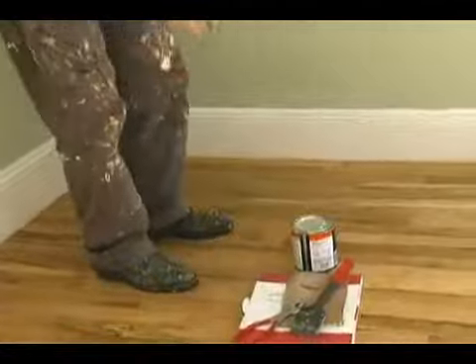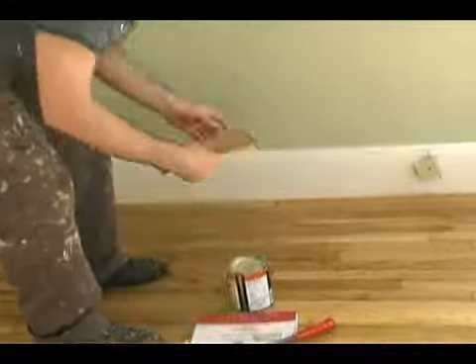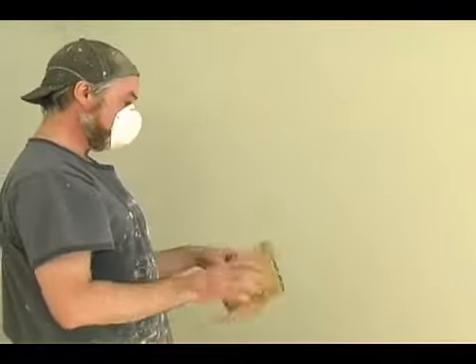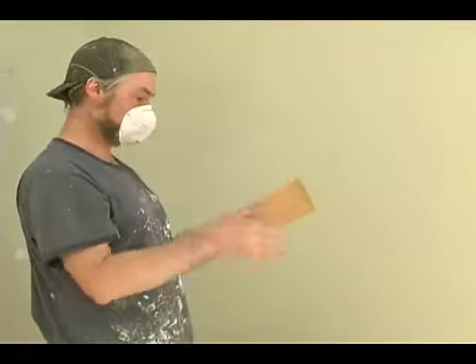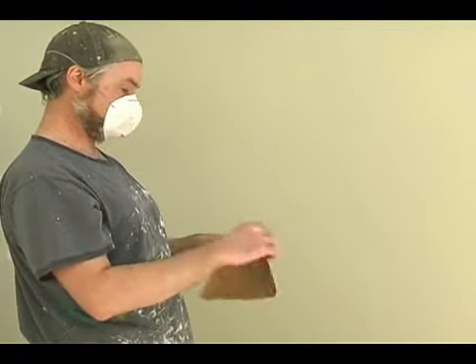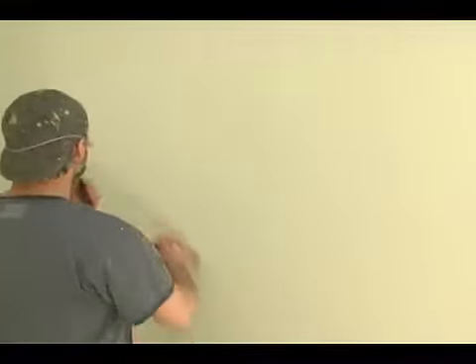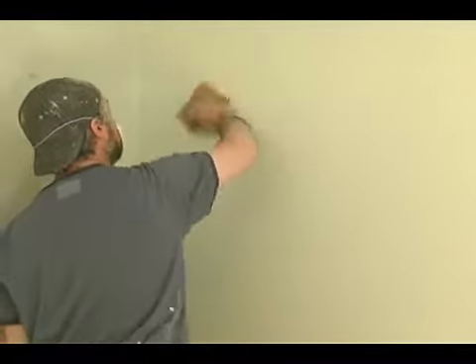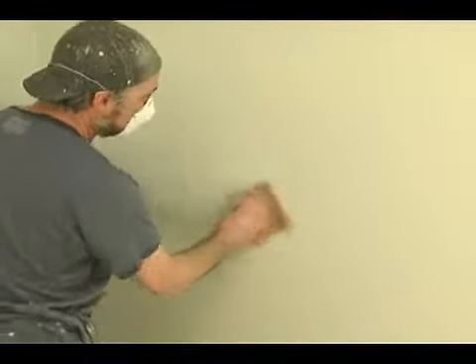So what I'm going to do is give it a light sanding. I can use like 150, 120, or 100 grit paper. I'm using 150 in this case. Very lightly sand it.